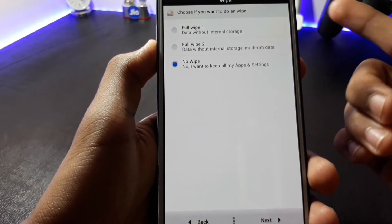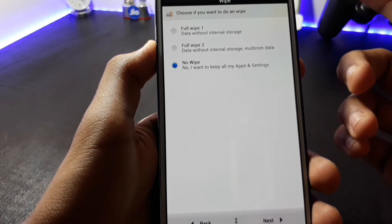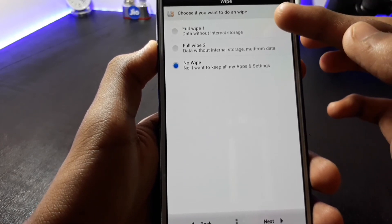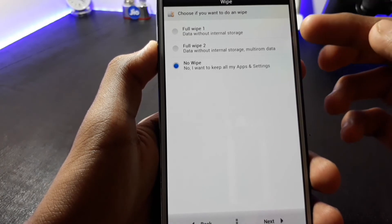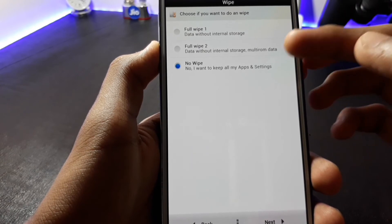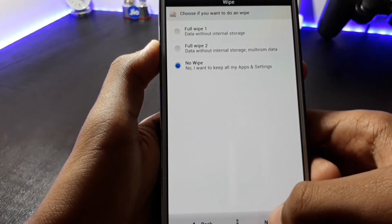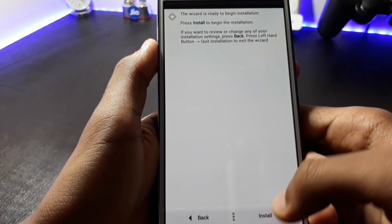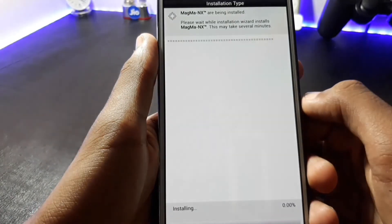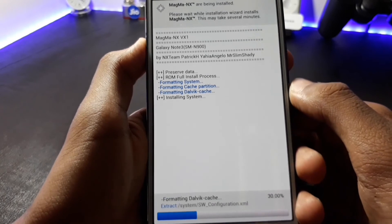Here also you can select any option of your choice. If you want to wipe the internal storage of your device you can select the first option. If you do not want to wipe your data, select the No Full Wipe option and then click Next. Now click on the Install option. This will start the installation of the ROM.